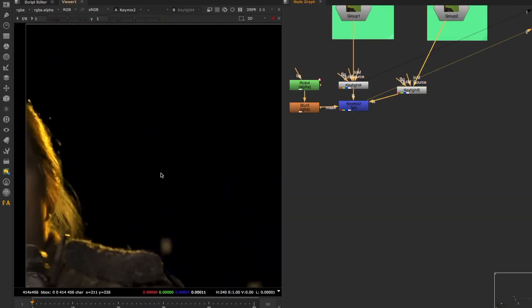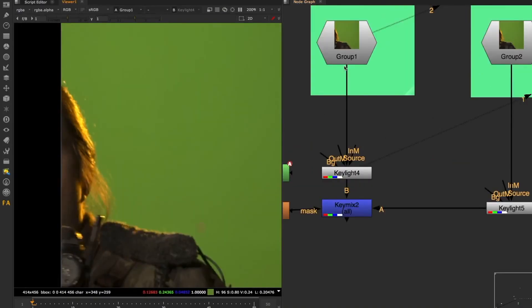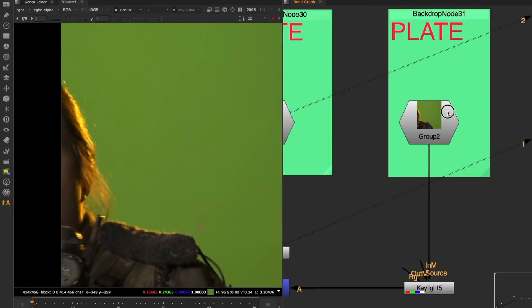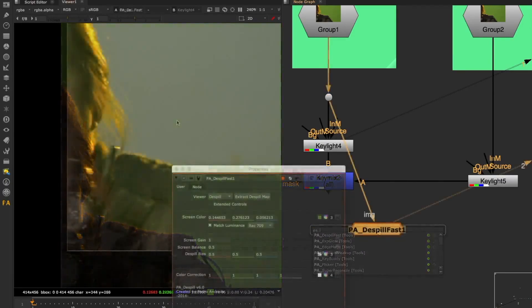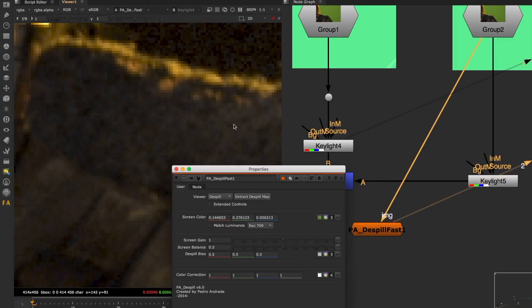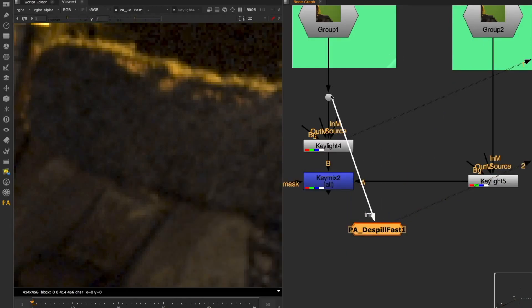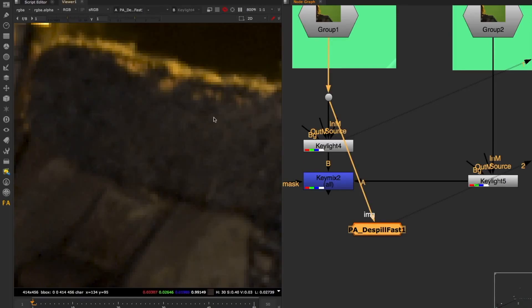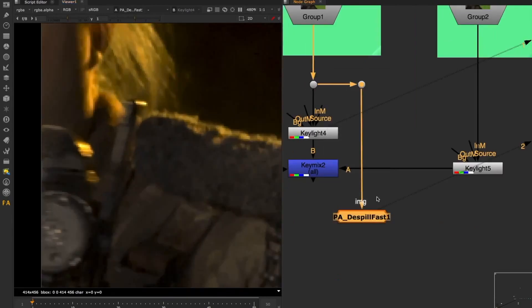Now that I have my mat, I want to despill my plate - this is also going to influence your edges quite severely, and I see a lot of people failing at this stage. You should do the despill on the denoised version of your plate, because if you do it on the noise version you'll possibly get artifacts. Look what happens if I do the despill on the noise plate - you get a lot of grain introduced that doesn't match your actual plate. So it's always safer to do the despill on the denoised version.